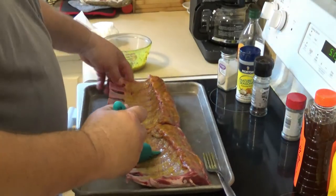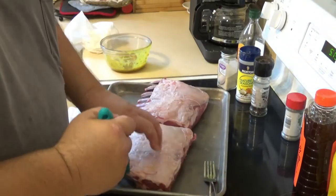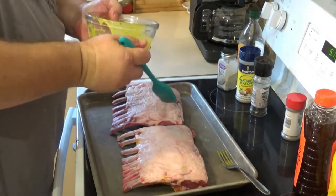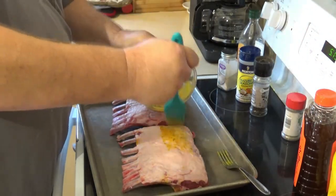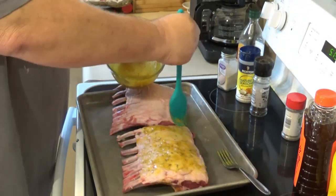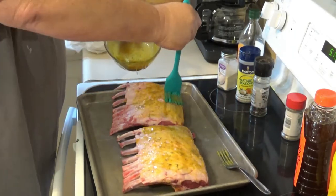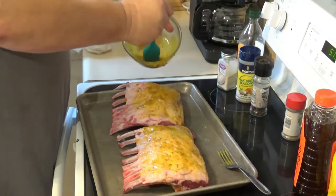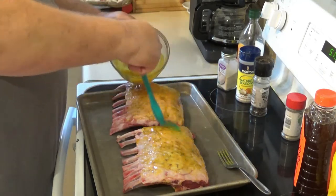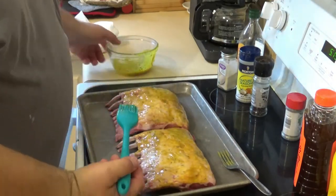Flip them over to the other side — the other side has a nice little fat cap on it but it's not super thick. We're not going to trim it; we're going to leave it just like it is. If you guys could smell this marinade, I feel like I could just drink it — it smells so good.